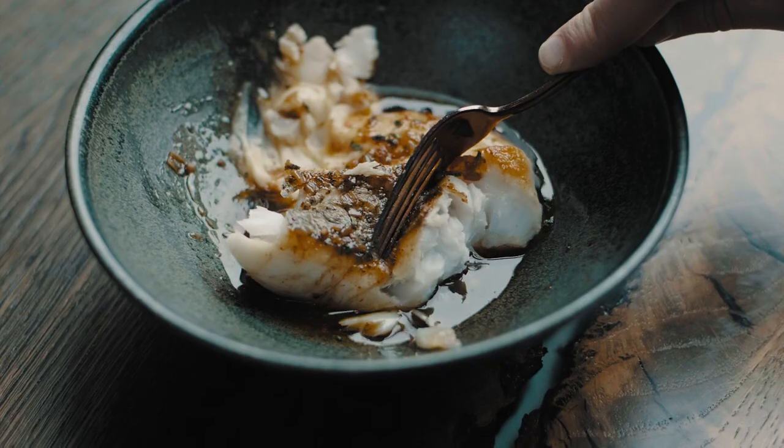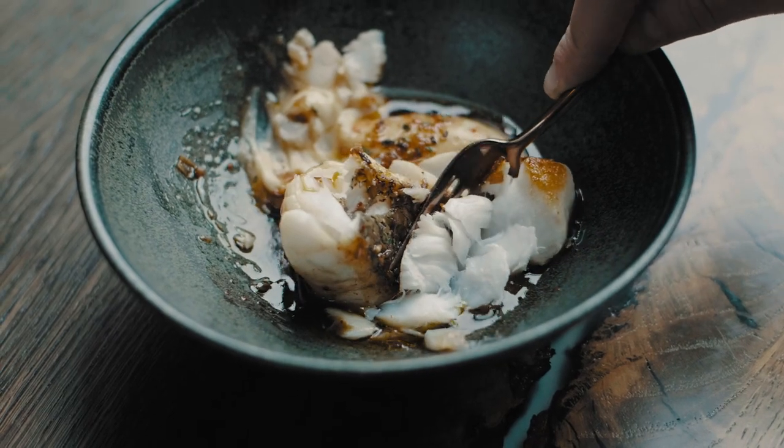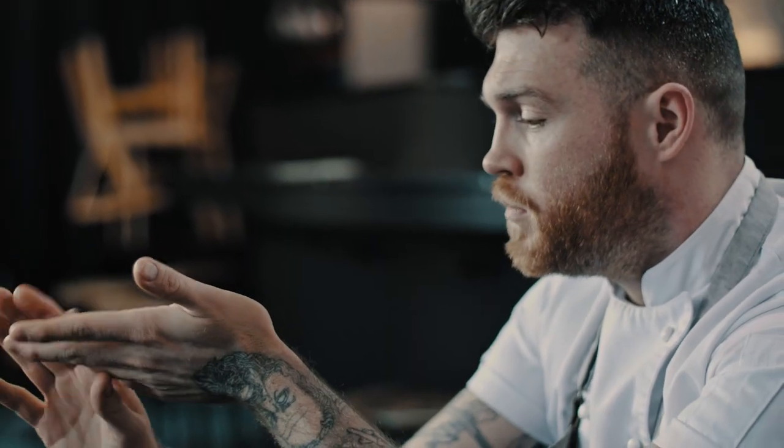Pan roasting is perfect for big white flaky fish — hake, cod, pollock. You're treating it like meat, but fish structurally isn't like meat.